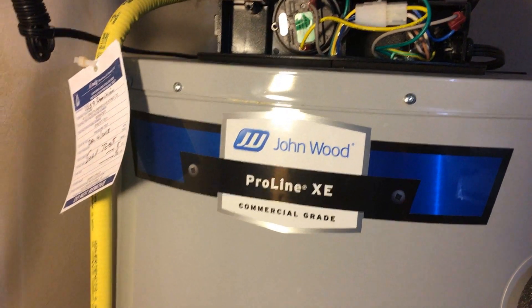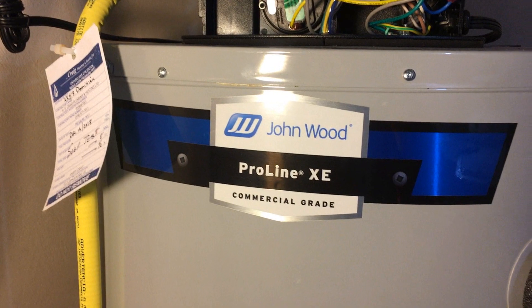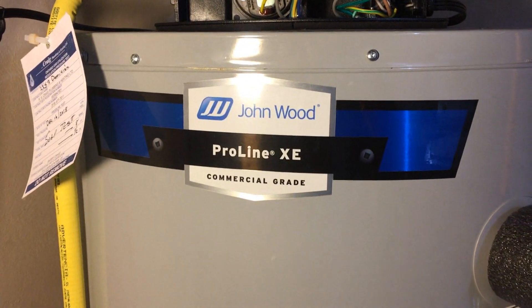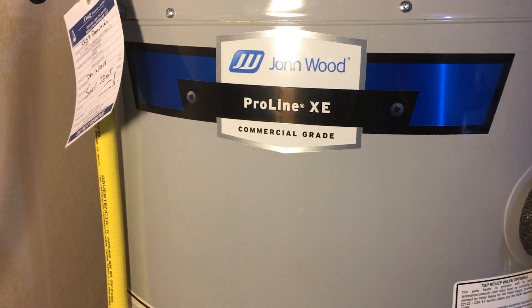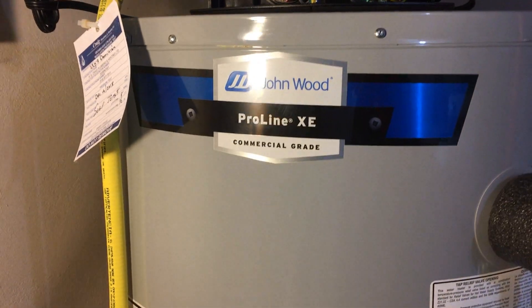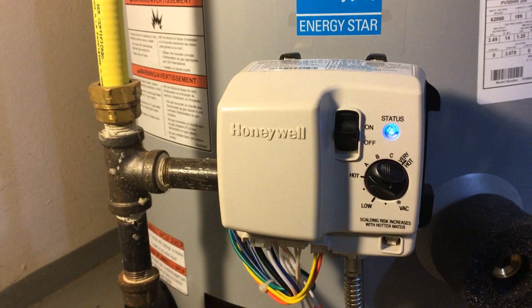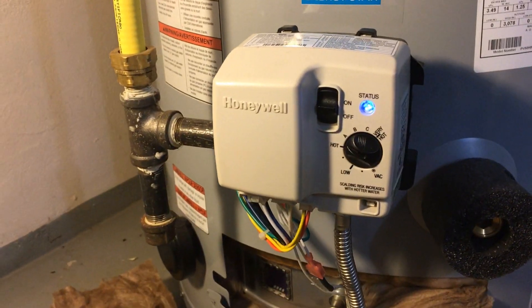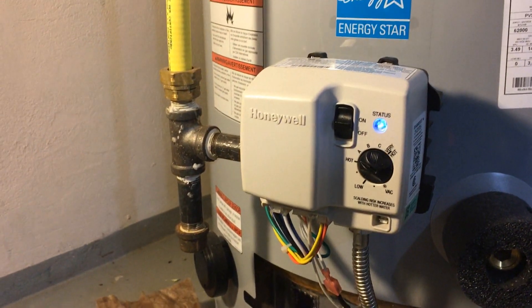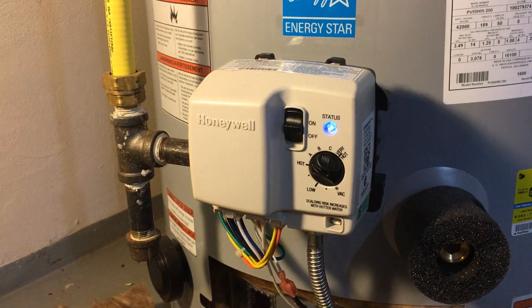We are here to troubleshoot a John Good water heater — we got a call saying no hot water. We came and looked at it: the pilot picked up, the thermocouple was sensing, and the main gas kicked in. But as soon as the main gas kicked in it would only last a few seconds then kick out. We tried a few times and that's what kept happening.